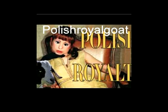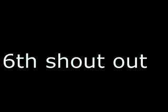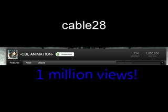My fifth shoutout goes to Polish Royal Goat. I would definitely consider her a friend. She also did a lot of voice acting work for Bonnie and Clyde, which I really appreciate — thanks. My sixth shoutout goes to Cable28. He's been a good friend of mine for over a year, an amazing brick filmer who made the final round of Brick Wars and has also recently got 1 million views. Congrats! Seventh shoutout goes to Smartnick101, a very talented filmmaker who has been making vids ever since he was like 7. He also has a very large video game and board game collection — keep up the collections and the films, man.